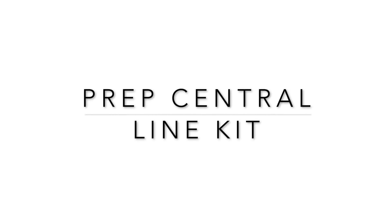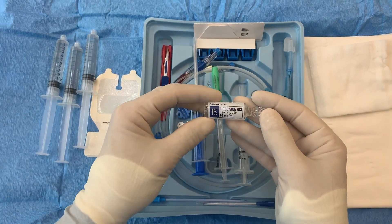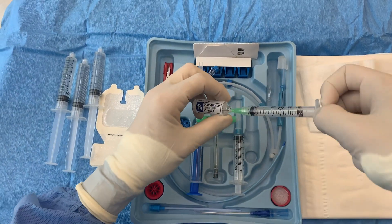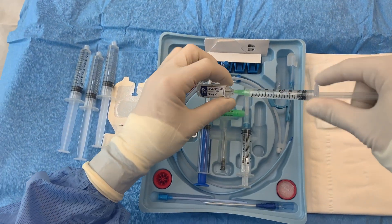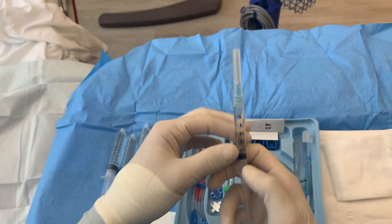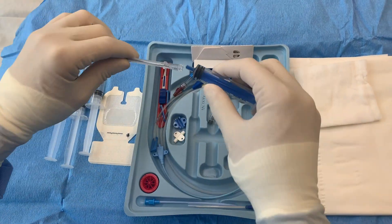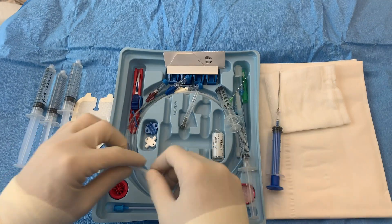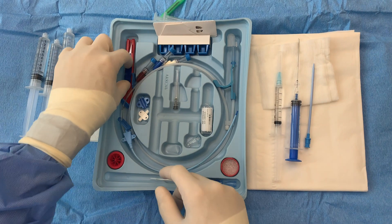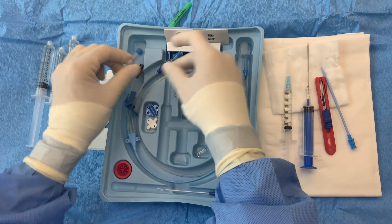Set up your kit according to the provider's preference. If inserting a central line catheter before the patient is anesthetized, draw up two to three milliliters of local anesthetic to improve the patient's comfort during insertion. During setup, it is a good idea to familiarize yourself with the items provided in each kit. Begin by connecting needles to the appropriate syringes and, for beginners, lining up each item in order of its use so that you are prepared for the procedure.